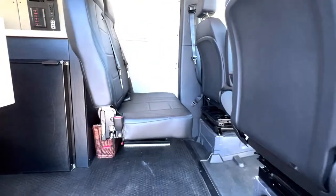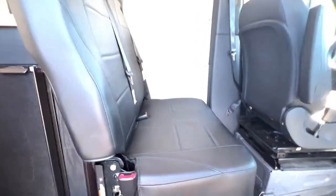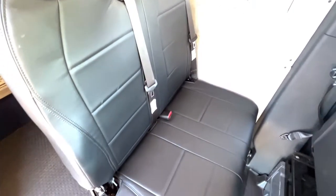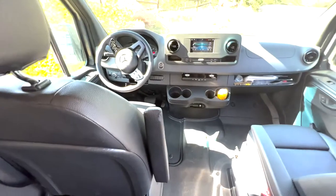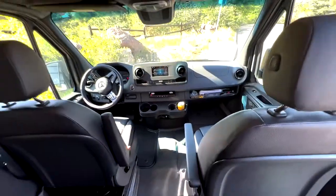This van is set up with seating for four people and sleeping for two. The second row seat has three-point seatbelts and folds. The front two seats have seat swivels and there's quite a lot of storage in this van.